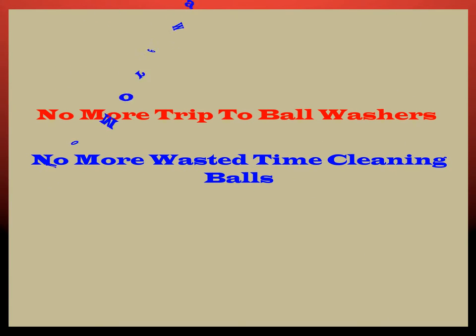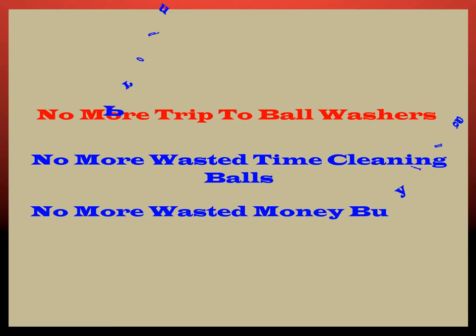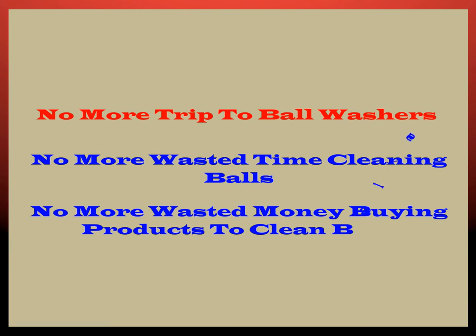No more trips to ball washers. No more wasted time cleaning balls. No more wasted money buying products to clean balls.